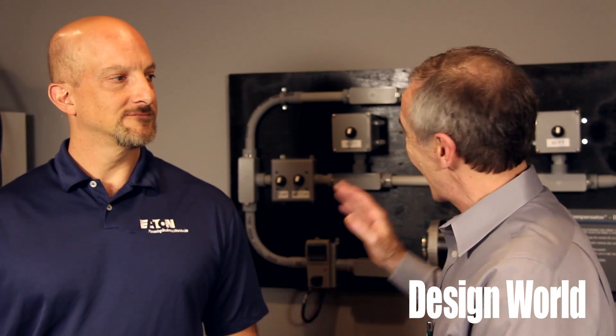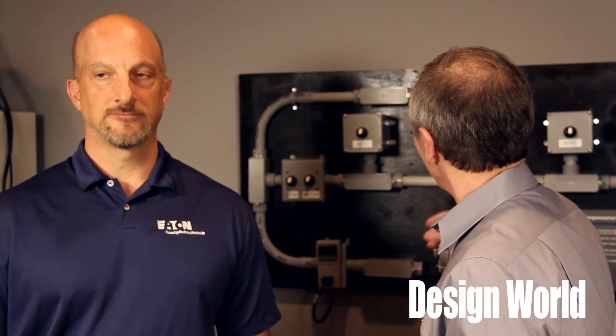Hi, I'm Lee Teschler with Design World and EE World, and I'm here with Dan Carnevale from Eaton. We are standing in front of a demonstration of what you might call an energy efficiency scam. Tell our viewers where we are and exactly what we have back here with this little set of capacitors wired into the line.